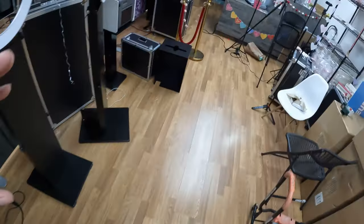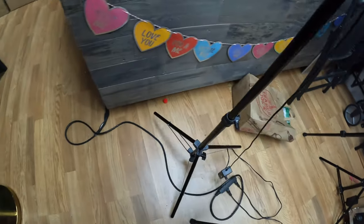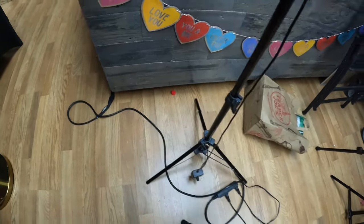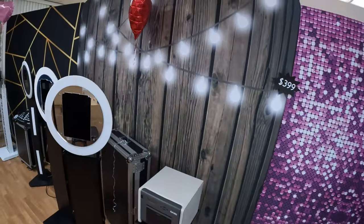Most people buy backdrop stands off of Amazon. The problem is those tripods have legs where people can easily step on them and collapse the backdrop. These are pillow tight — very, very sturdy.